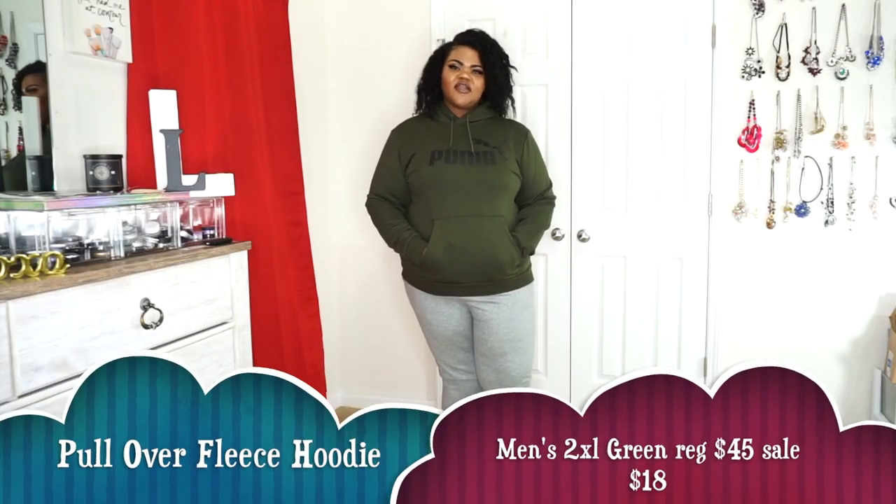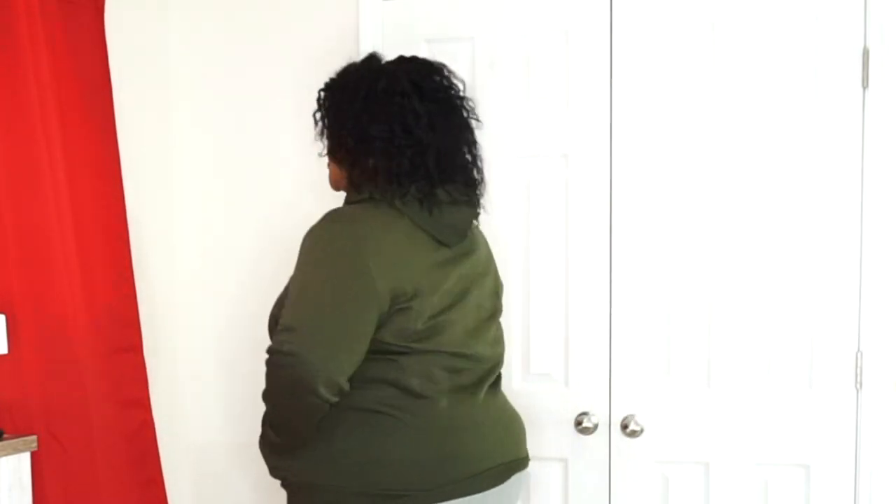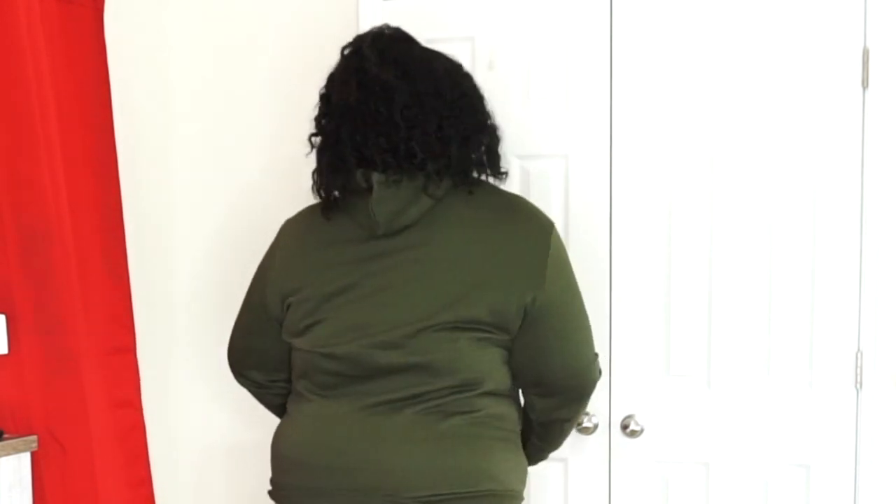This next piece from Puma is also from Kohl's, men's 2XL — information will be on screen and in the description box. This is the army green one with the Puma cat logo on the front, pretty plain, nothing else on it. I got this to match some of my green sneakers that match it perfectly, so I went ahead and picked this one up as well.